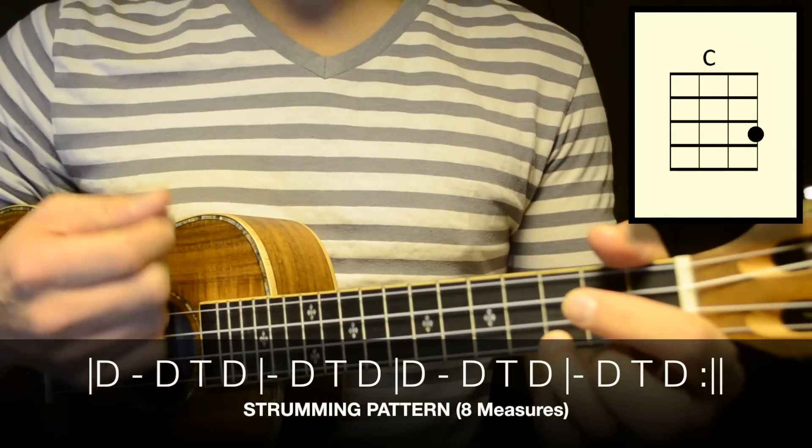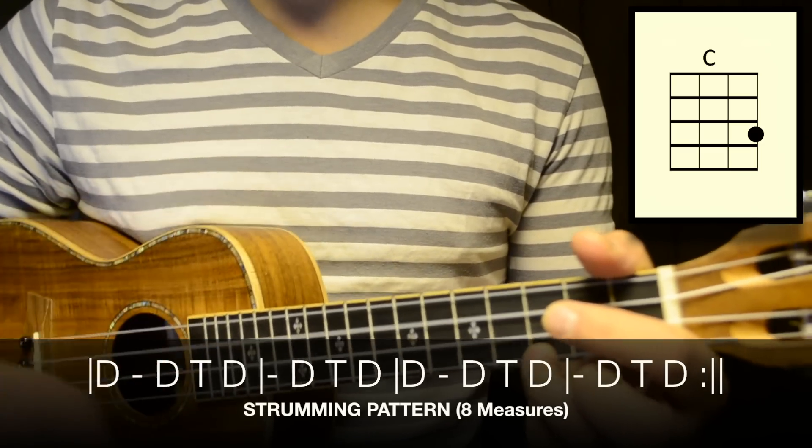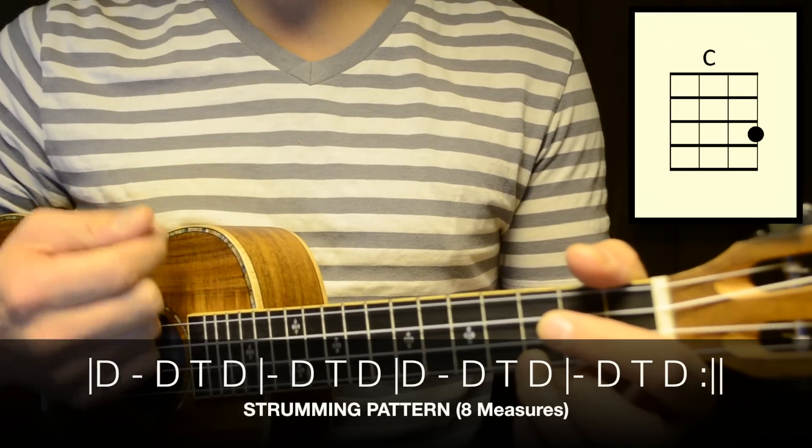Down, down, tap, down, pause, down, tap, down. Down, down, tap, down, pause, down, tap, down.